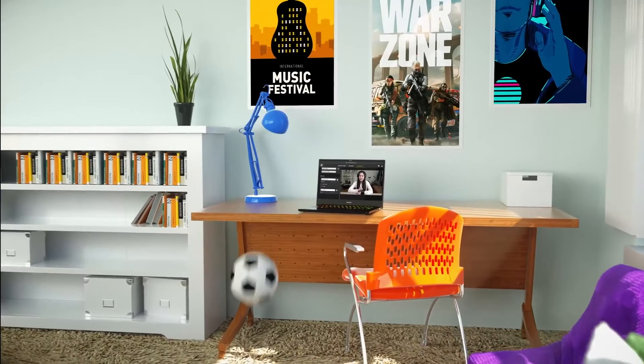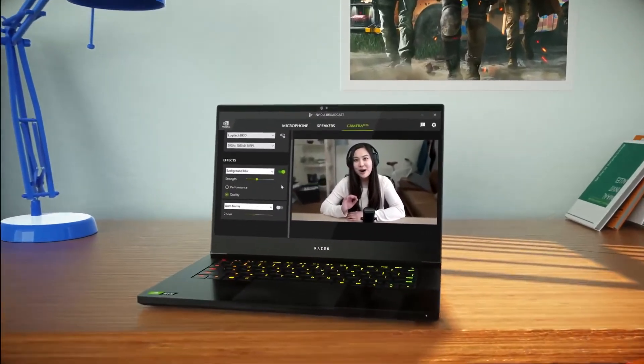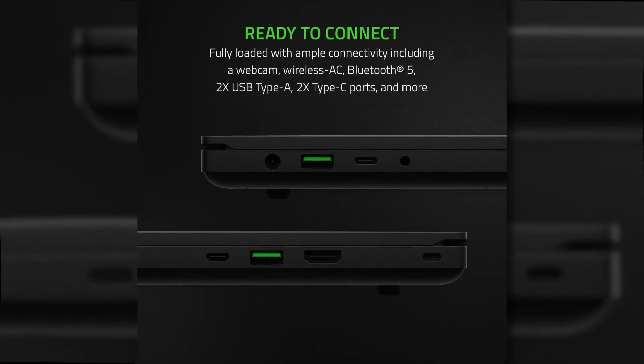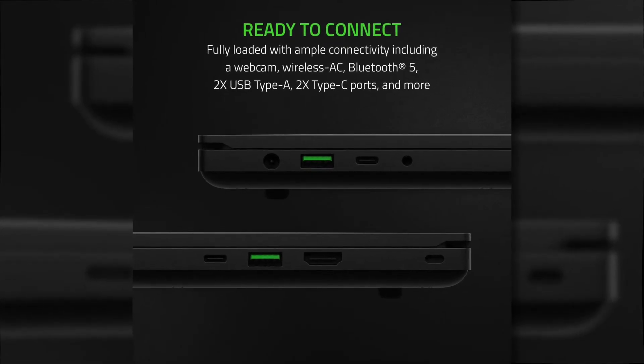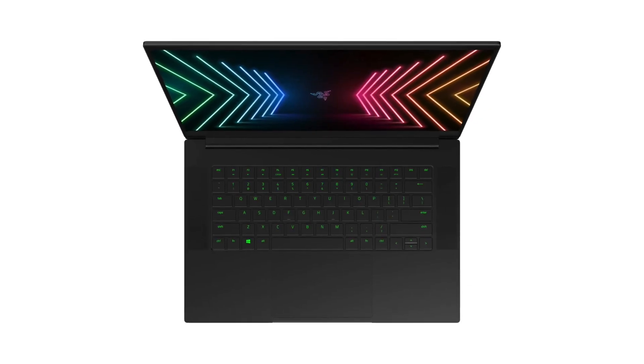Of course it has a nice and crisp 720p HD webcam for gaming, streaming, and video conferences. The port selection is pretty well-rounded, including USB Type-C, a couple of Type-As, HDMI, and a combined jack for your mic and headphones. The user-facing speakers sound really good and loud.